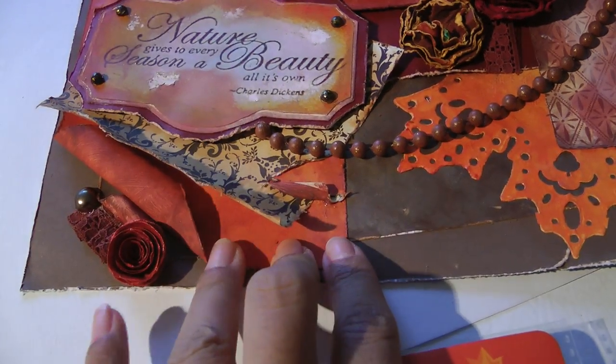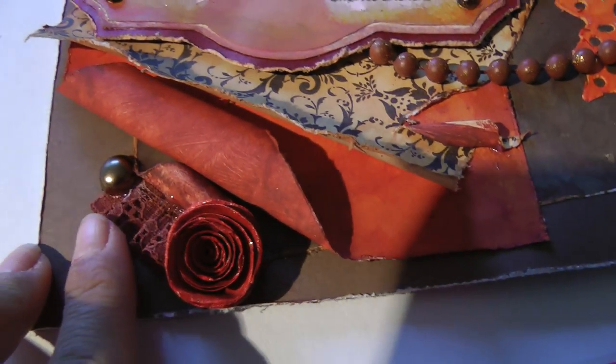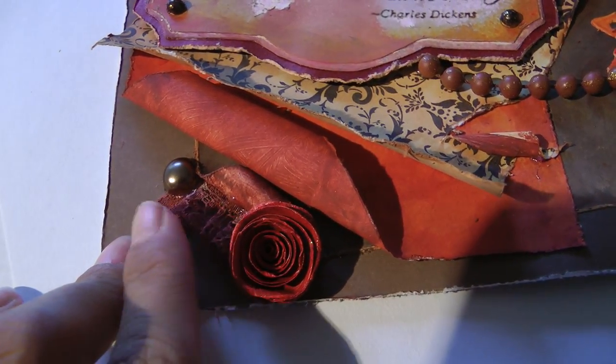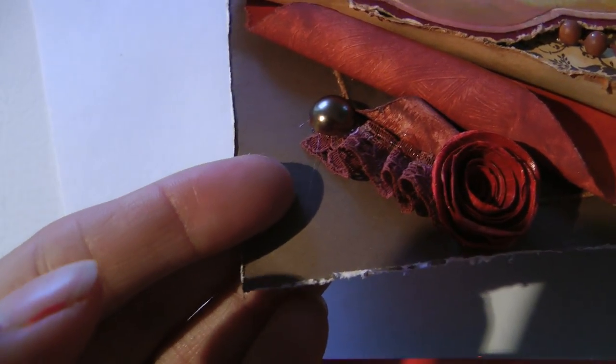This is another paper I hand-colored. I rolled the edge and added a little trim — I had some leftover that I didn't want to throw away, so I tucked it right here and did a fold to it. I also handmade this rose. I added a taupe pearl right there.